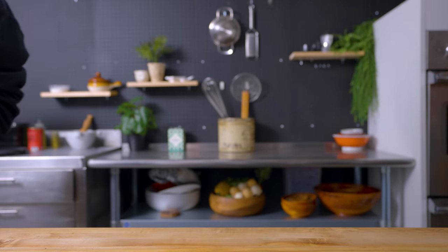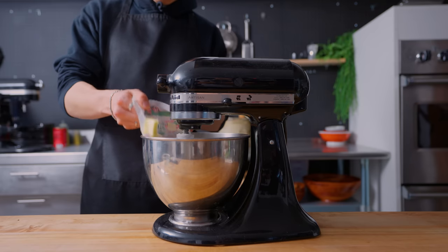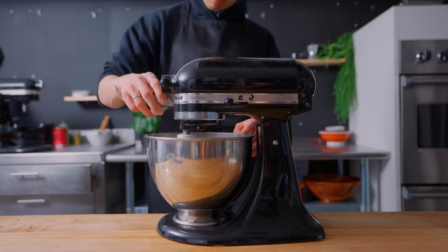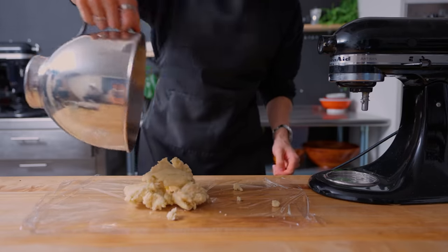For the pie, it's a pretty straightforward pie crust. I'm combining 170 grams of flour, a stick of cold butter, a teaspoon of kosher salt, and mixing together until the butter pieces are the size of little pebbles. Then I'm adding in 55 grams of ice cold water and mixing it until a shaggy dough forms. Nothing crazy, pretty straightforward pie crust.